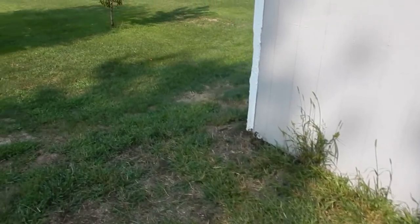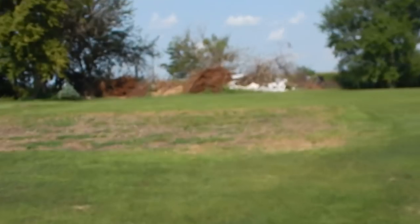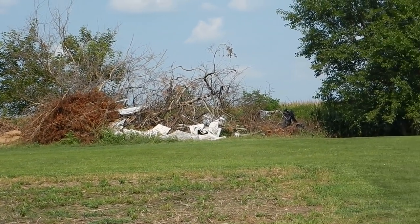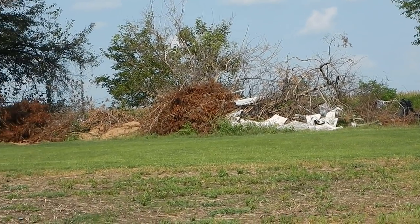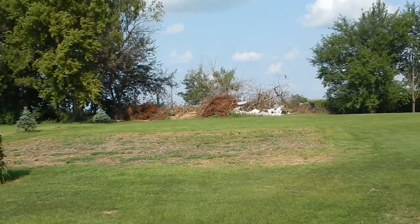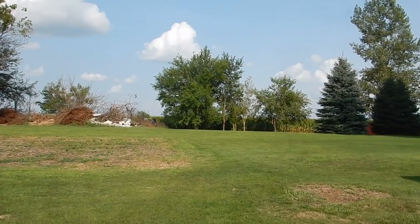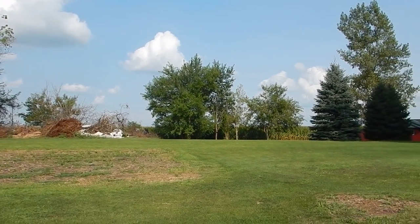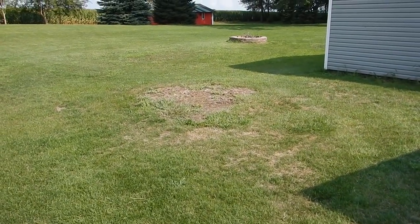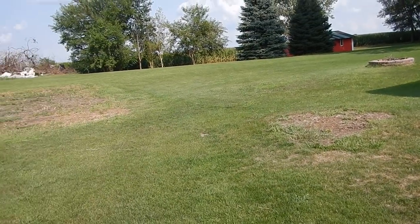I'm gonna show you the brush pile here. I haven't had a chance to burn a lot of it — you can see it right there, a little bit of carpet mixed in, but I've burned that pile three times now. I cut 44 trees so far with that saw, and most of them are like the size of those back there. There was actually one right there that was huge — it was like a 44-inch stump we had to grind out.